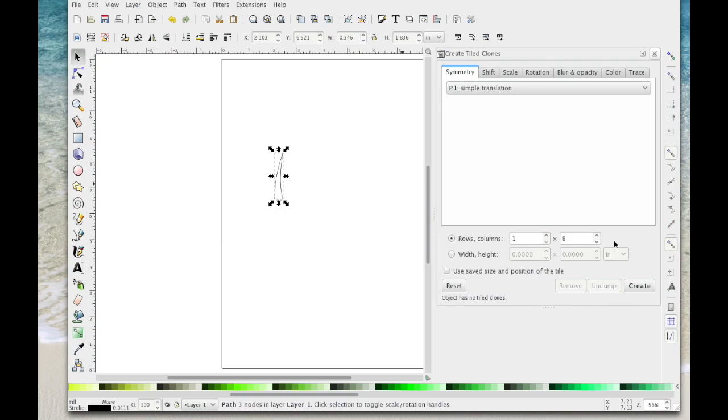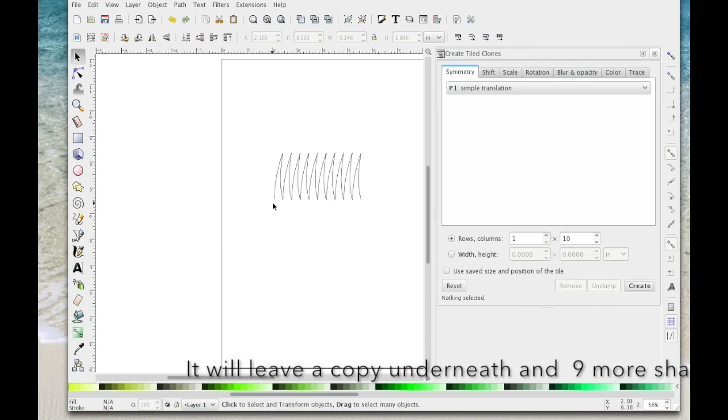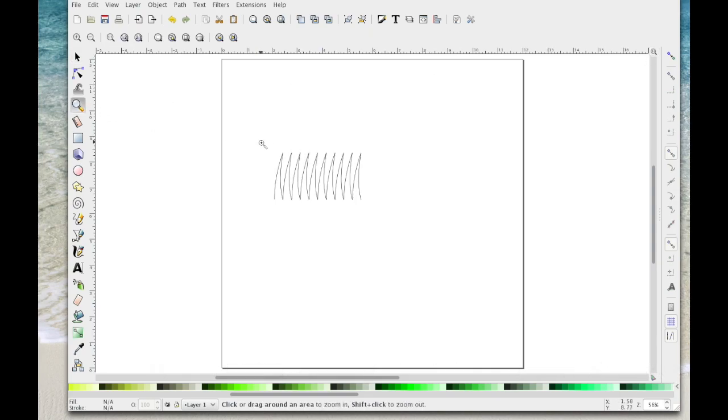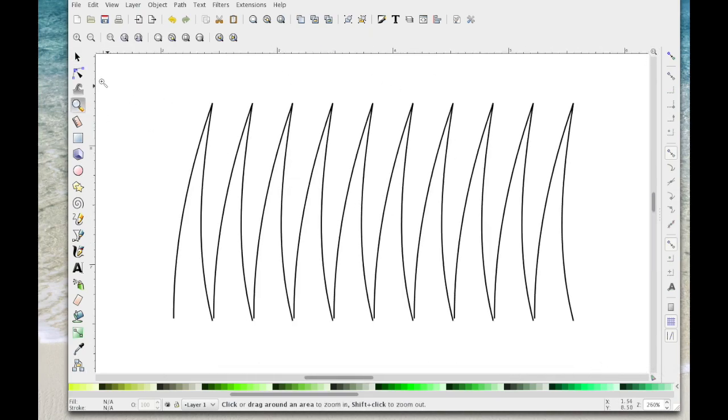I'm going to use ten — you could use more, it's entirely up to you. Hit Create and that's given me clones. Now before you do anything you've got to delete the one that's selected because this is the clone — just hit Delete on the keyboard. Then close this down, select the zoom arrow and zoom in on these.